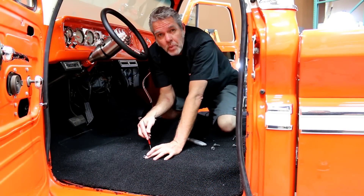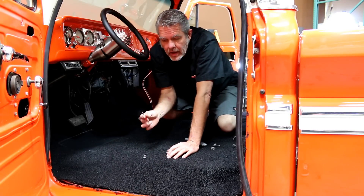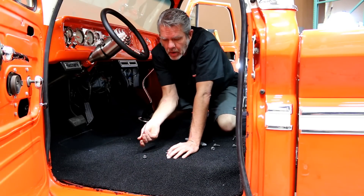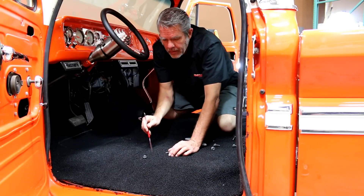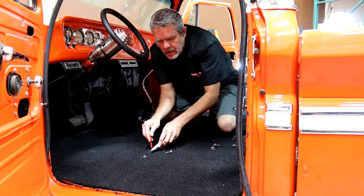We need to find where the holes are to bolt our seat down before we put the seat in, not after. We're going to get a nice pokey tool like this, get a buddy to stick it up from underneath, and then I'll get my razor and just cut an X — and that's it.